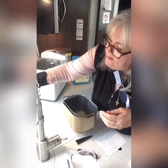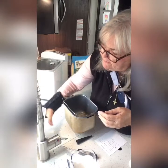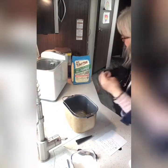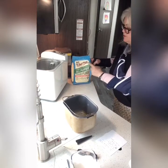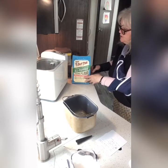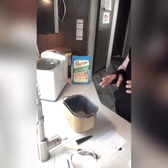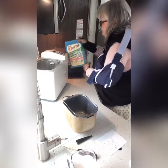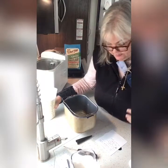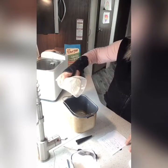On the flour — I buy my flour from Winco. They have a very large selection of Bob's Red Mill flour. Bob's Red Mill comes out of Oregon and I like it. I get my flour and my yeast from Winco. They have a huge selection of flour. Now the next thing you're going to do is add this flour.